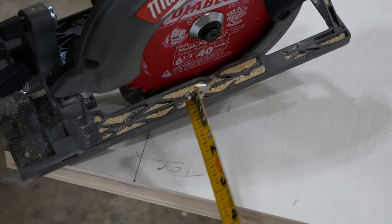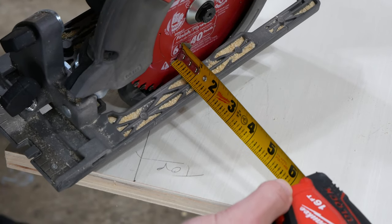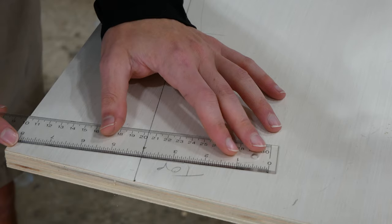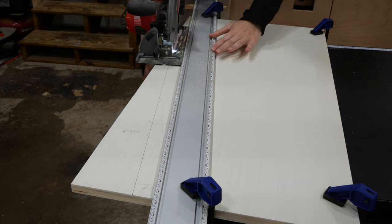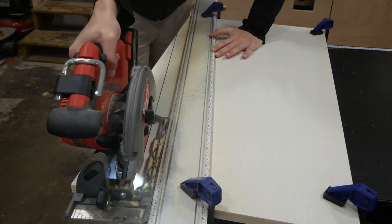This line is where I want to cut to, but there's an offset from the edge of the saw base to the blade. On my saw it's 1-7/16 inches, so I marked a few lines perpendicular to the cut line, measured over that offset distance, and made marks there. Then I clamped a straight edge at those marks and cut along it. I saved these cutoff pieces as I actually end up using them later in the video.